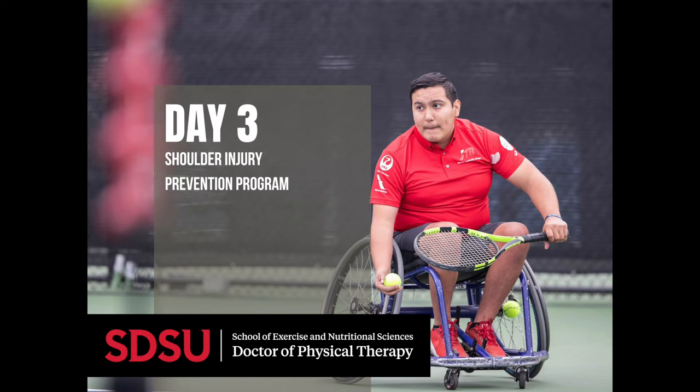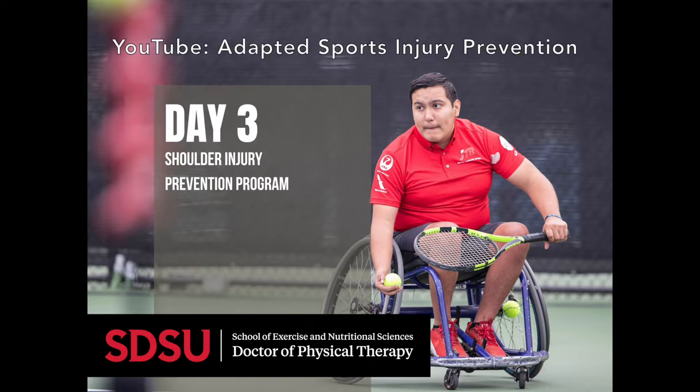Here's an example of one warm-up you can do before practice or competition, and should only take 15 to 20 minutes. If you would like to see other examples of exercises or full exercise programs, please visit our YouTube channel, Adapted Sports Injury Prevention.